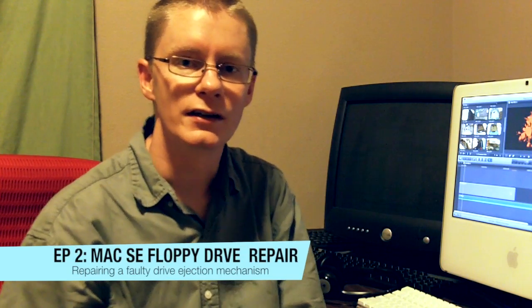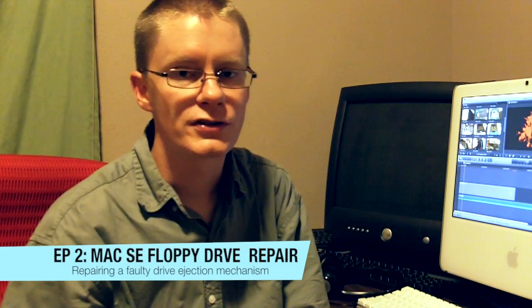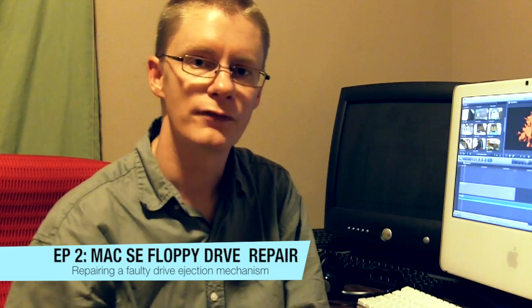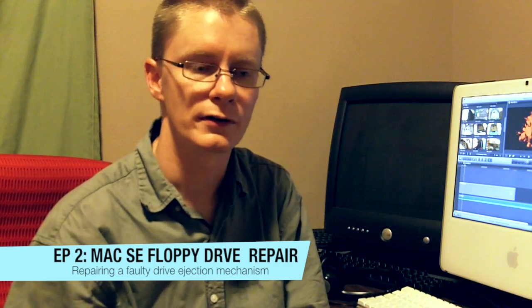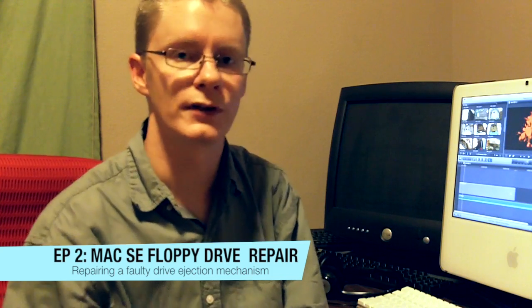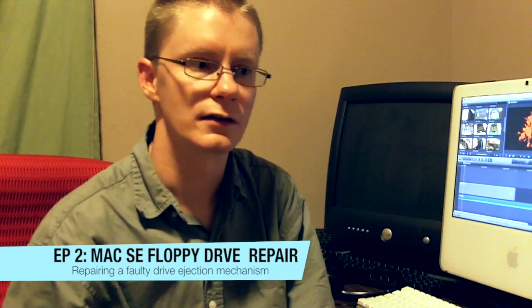Hi, in this episode of Hack1985, we're going to delve into the Macintosh SE. This particular project resulted from a little bit of difficulty that I had getting the floppy drive to work on my particular SE. I had never had a problem before, but all of a sudden one day I went to go stick the diskette in the drive and it started making a terrible horrible grinding noise. So I switched the machine off and the story begins from there.